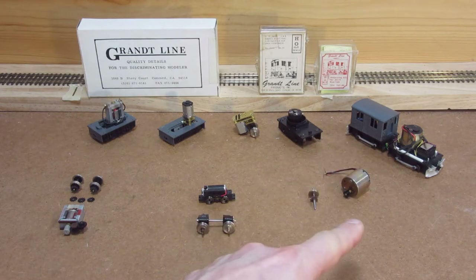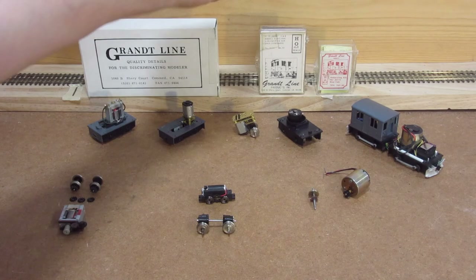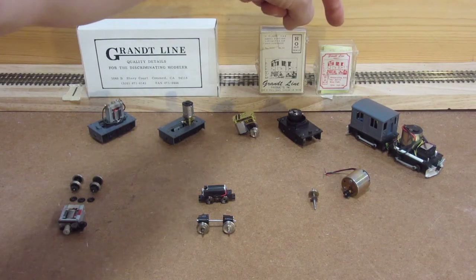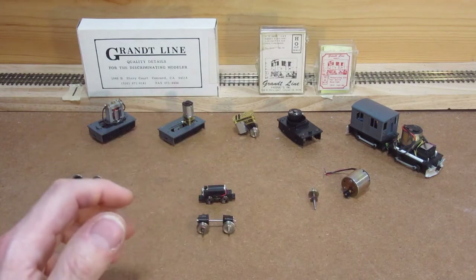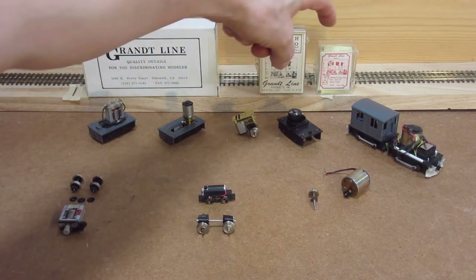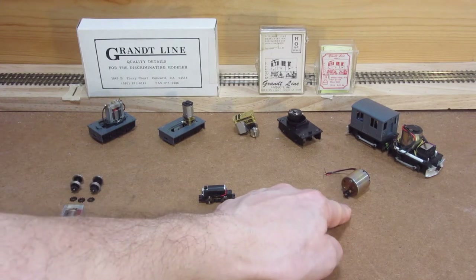So what am I doing with these? Well, these kits are now extinct. You used to be able to get the box cab kit, and then they sold a motorizing kit that contained this motor, a couple pieces of phosphor bronze, the gears, and the metallic wheel sets — all in this little box. If you see those on eBay, just grab them. They're so rare, getting so hard to find.